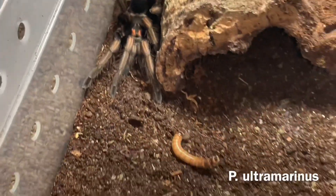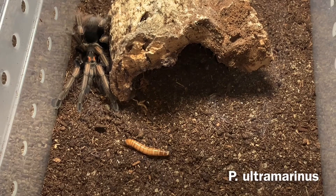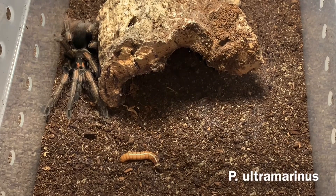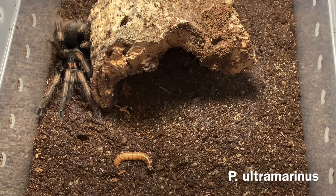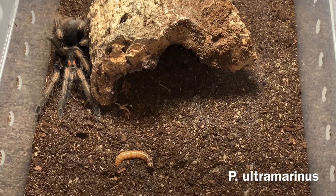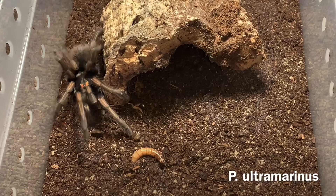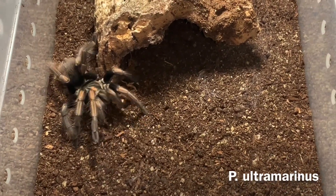Next you'll see one of my Pamphibetus ultramarinus. This species has a beautiful purple hue on the carapace and the femurs on the legs. They are actually kept fairly dry compared to some of the other Pamphibetus people are used to keeping. So just know if you do plan to get a Pamphibetus ultramarinus, they do like their soil dry — they get finicky on wet soil. But other than that, they are very easy to keep.